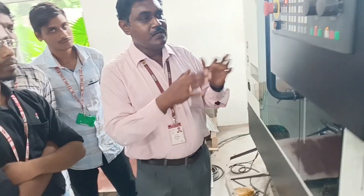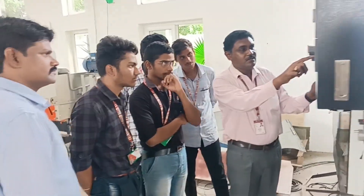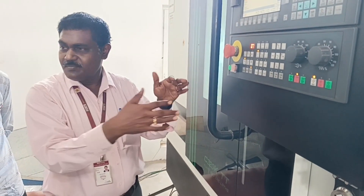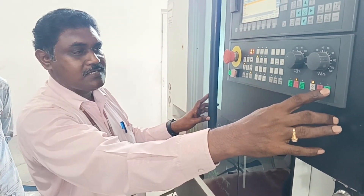Now let us see the operation — we go for the operation. Then we click the cycle start. Once the program is prepared, according to the program it will execute and then stop. Now let us see how it will happen. Now I have started the cycle start.